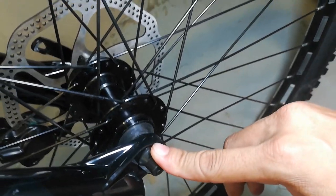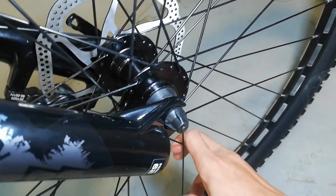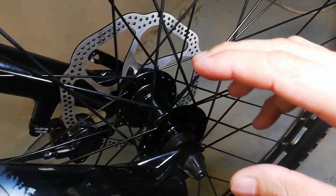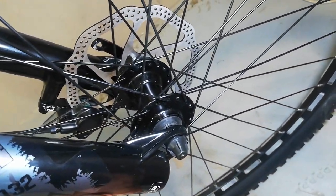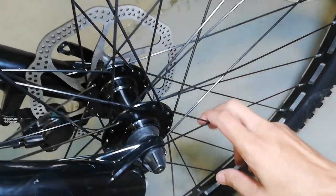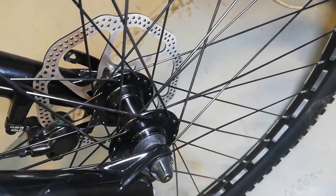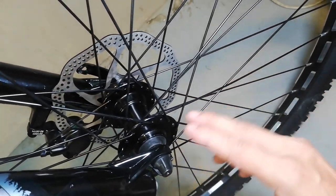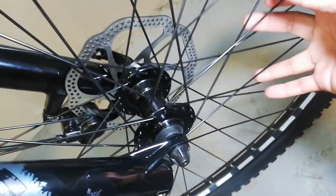Quick release ang ating hubs. Bilangin natin yung tasbo - 36 holes ang ating alloy na hubs na quick release, walang tatak. Ang ating spokes, bakal. Tapos double wall alloy na rim na 20mm. Ang sabi nila guys, reflectorized daw itong ganitong design ng rims - base sa aking alam, reflectorized daw yan sa gabi.